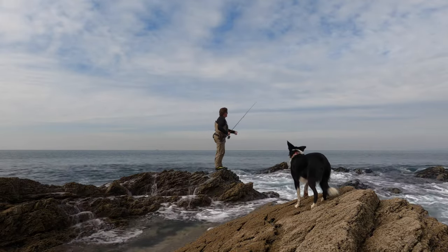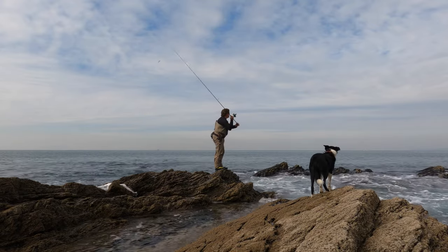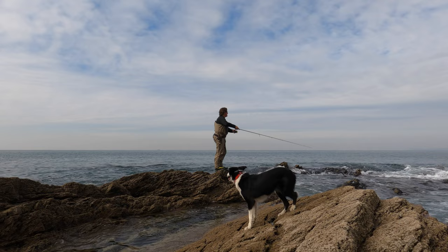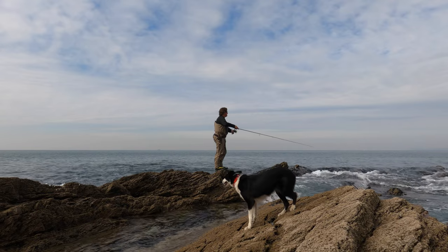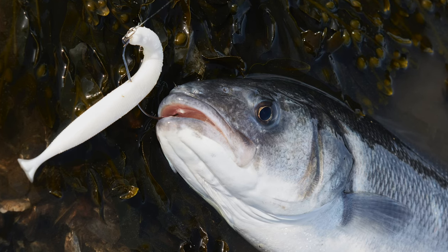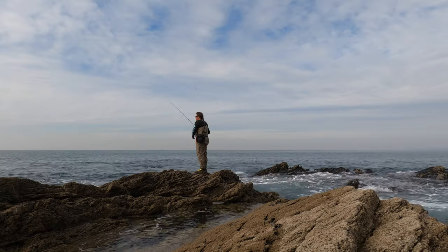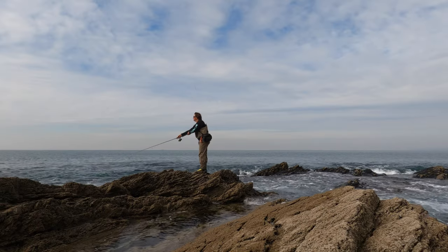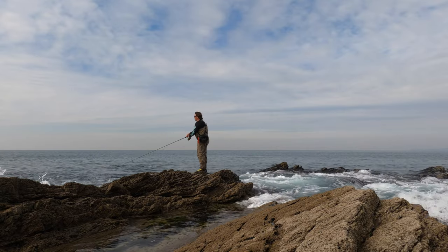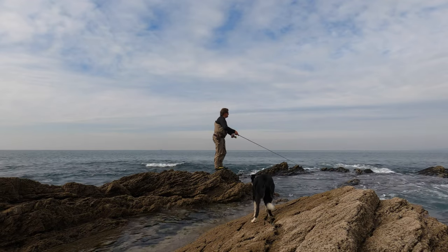Whatever the word 'feel' actually means with a lure rod, this thing's got it. I have to have it that a rod like this can fish my soft plastics perfectly. I'm using the Savage Gear Gravity Stick Pulse Tail here — it's about 14 grams — and I want the power to chuck it, but I want that feel of finesse when I'm fishing it. I want there to be power, but not too much power, and I want all that whatever 'feel' is that I can get.